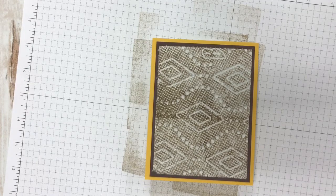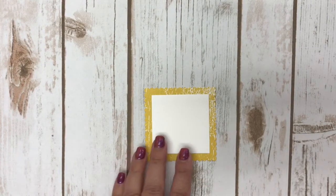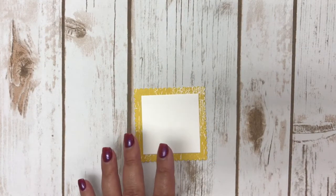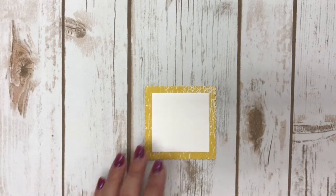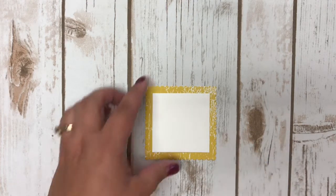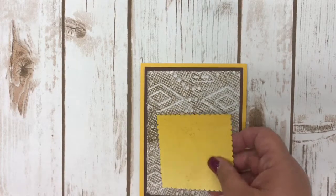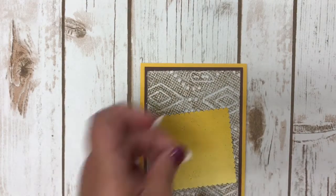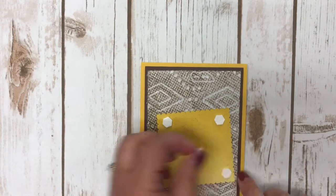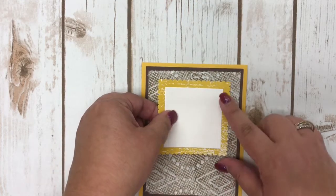I used Stampin' Up scalloped squares framelits and simply cut out a couple of squares. I've shown you before the circles and the ovals — they all go in the same category and layer nicely together. I adhered the scalloped square onto my card using Stampin' Dimensionals, adding four dimensionals to the back.